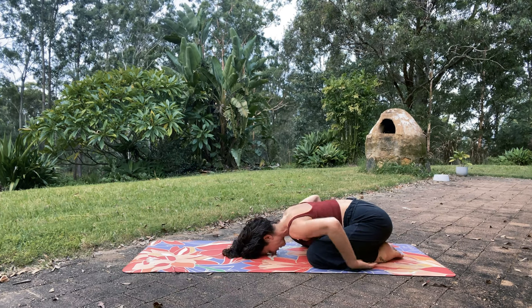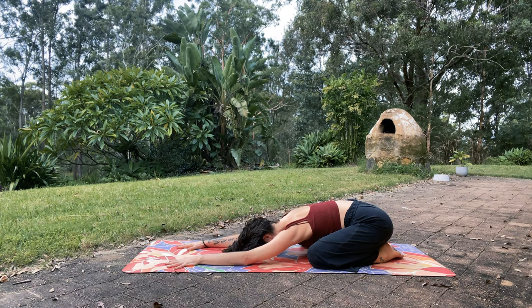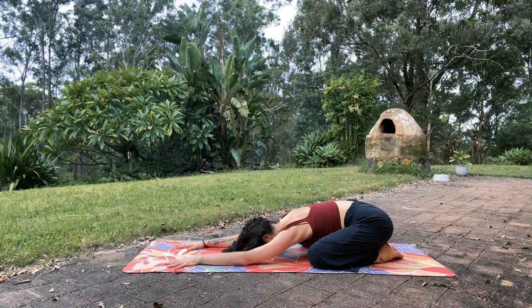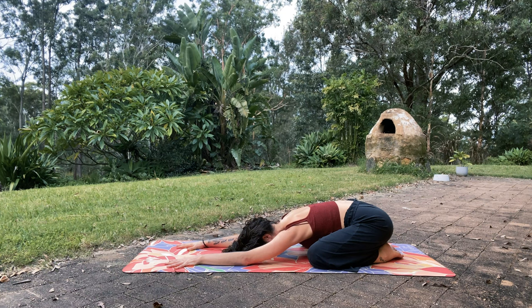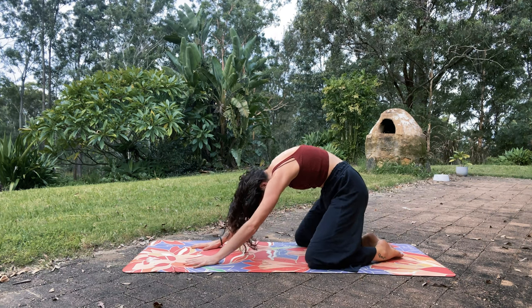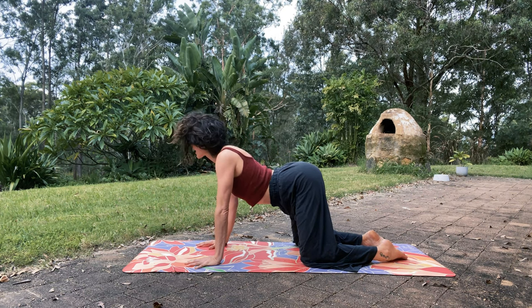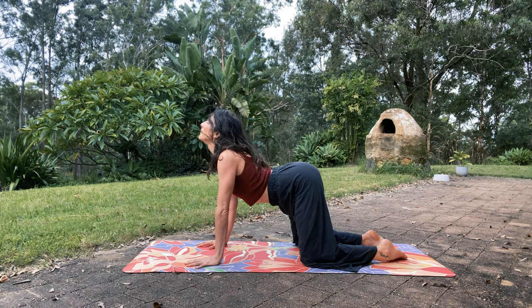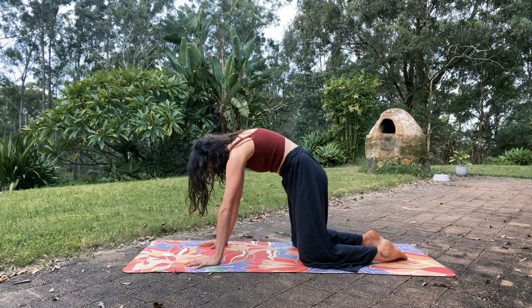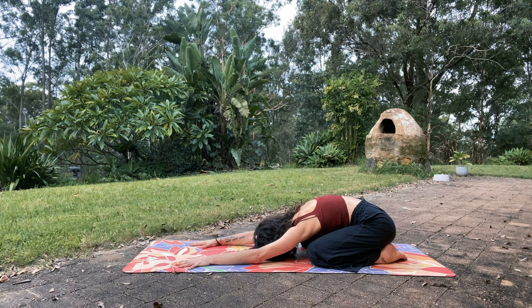If your arms aren't extended out front yet, go ahead and glide them out front, keeping your awareness on the back of the heart. We're going to roll up into tabletop, leading with the back of the heart as if you had a string pulling from that place. Tuck the chin to the chest, push down through your shins, and as if guided up from the back of the heart, bring the shoulders over the wrists and drop the belly down — cow pose. Open the throat, gaze up. Then exhale, push down into the hands, the tailbone tucks, hips back to heels — child's pose, forehead touches the ground.